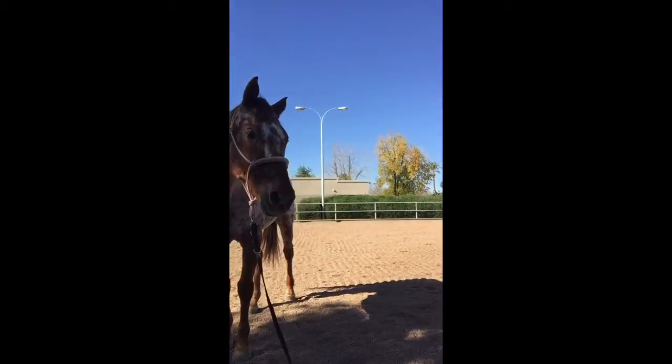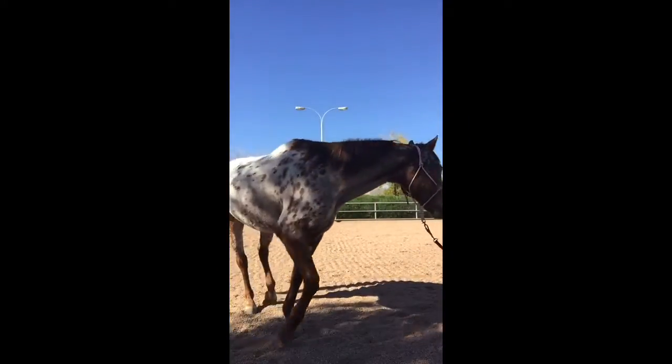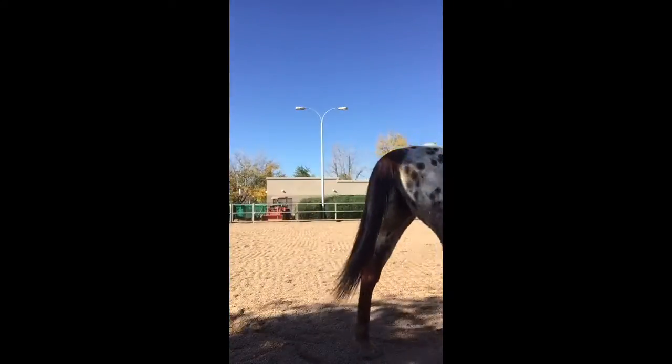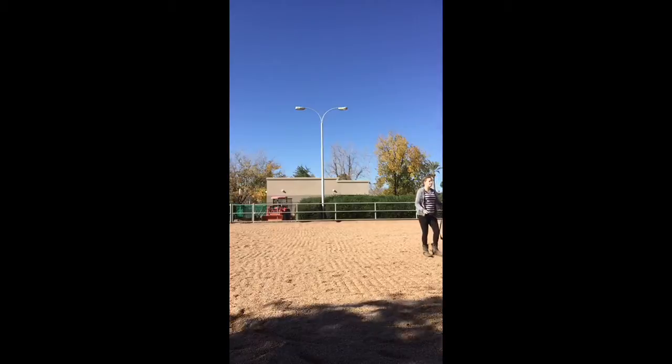Hey guys, it's Hula. Welcome back to the Two Equestrian Girls channel. This is going to be a lunging and liberty video, so I'm starting off just by getting Picasso to walk in a circle.